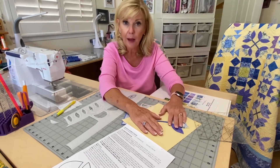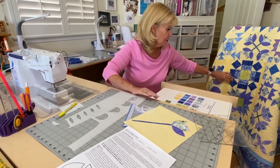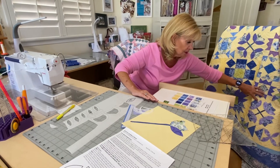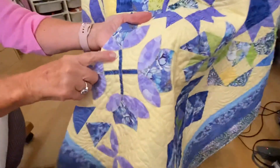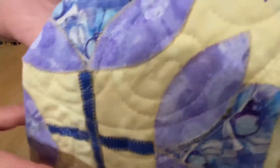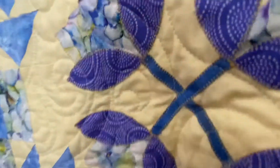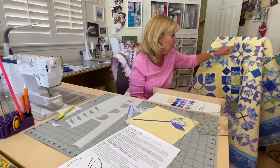That's how you do raw edge appliqué — it is pretty easy, so don't be afraid to do it. For the other colorway, you can just change up your colors and do a darker stem. I did a blanket stitch with yellow thread through the whole thing because I wanted it to show up on the stem. I actually used the same yellow thread on all of my appliqué throughout the quilt — it was a little bit darker gold than the background and I just liked it, so I didn't change it up.